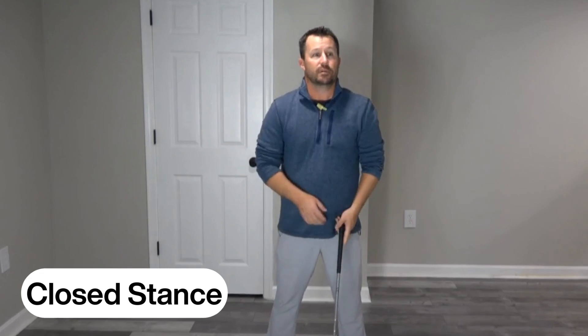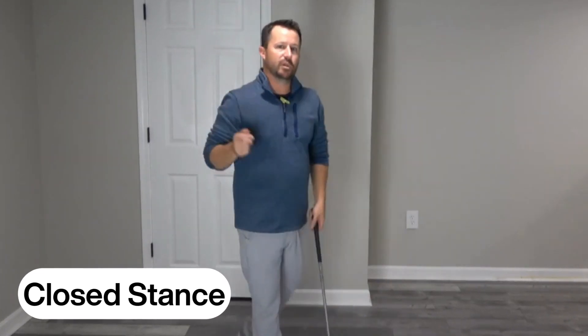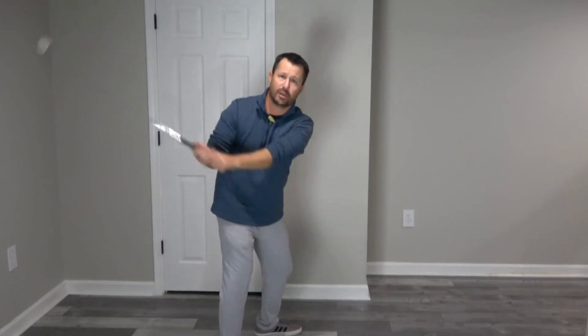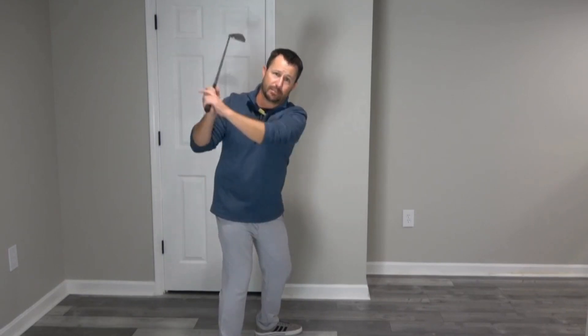But if I go back to that neutral stance, look at how much further I got back compared to the open stance. Now let's go to the polar opposite — a closed stance, pulling that trail foot back — and look at how free and open that turn in my backswing becomes.